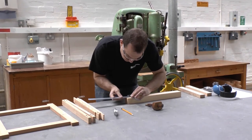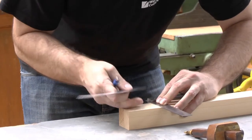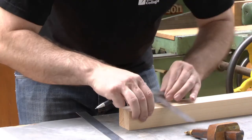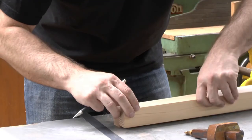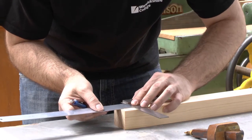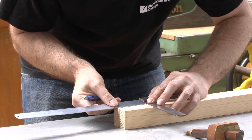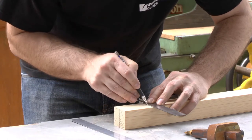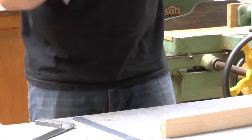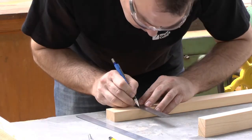So 30mm in from the end. I'm going for the whole width of the rail, so in this case that means 44mm wide. I'm doing a through mortise, which means the tenon is going to go all the way through, so I'm going to mark out the other side as well.